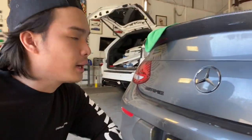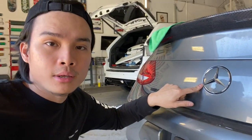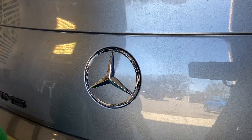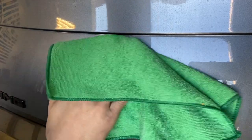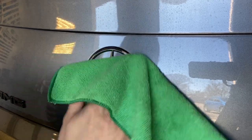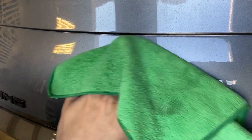What's up guys, welcome back to the vlog. My name is Mark. Today I'm going to show you how to wrap your emblem in carbon fiber. First you want to make sure that the surface area is really clean. I use microfiber towels and alcohol to ensure that the wrap sticks to the emblem.